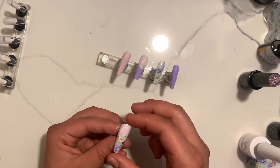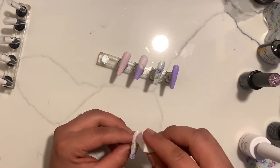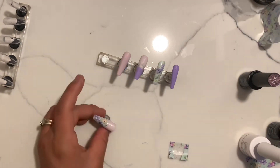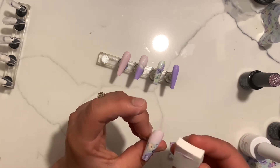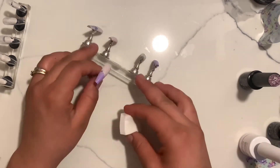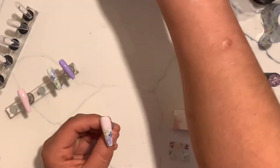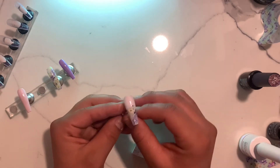Now I'm going to start to do my ombre. I am using this sponge — I found this method to be easy for me. You can also do it with the brush; I haven't tried it with the brush but I've been liking how it comes out with the sponge. I just apply a slight amount and tap it on. It's going to take multiple coats. Then I take my other nail, apply it, tap it, and throughout the coats you're going to see how the ombre effect takes more and more.